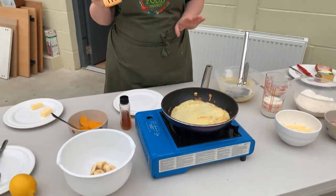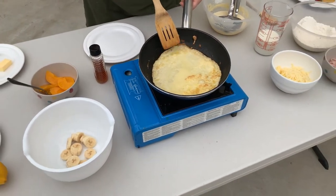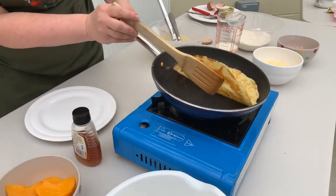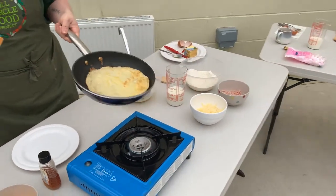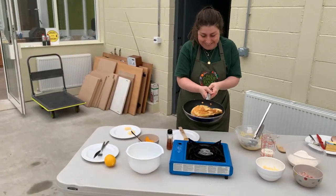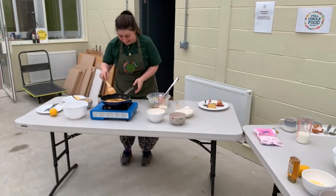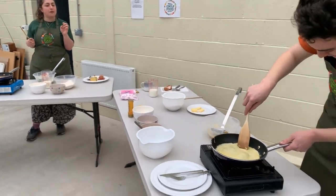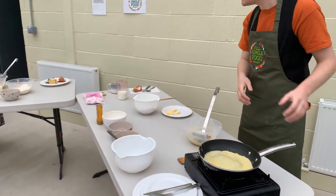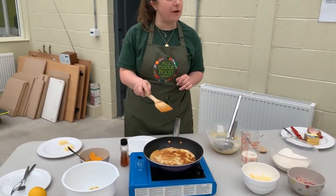We're going to be bold and try to flip them! It's still a bit liquidy so just leave it in the pan for a minute. Mine is a little bit thick, so I'll put a little bit less mixture in next time. You'll know it's ready when you can move the whole thing as one.